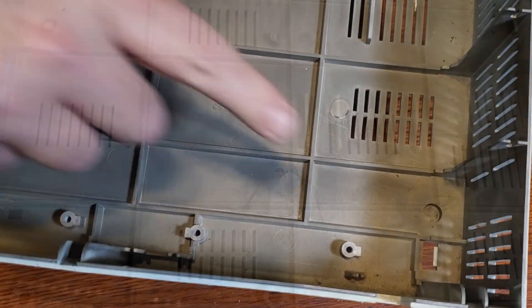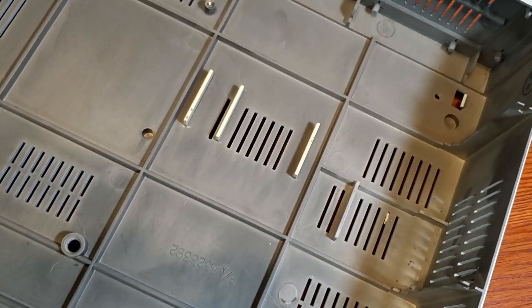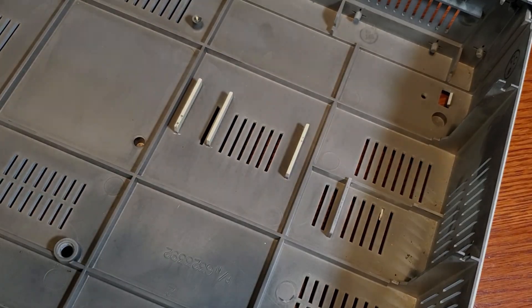Most PC Juniors have clips which hold the motherboard in, but as you can see the clips are broken in my machine. If yours still has the clips, be careful — they're usually very brittle.